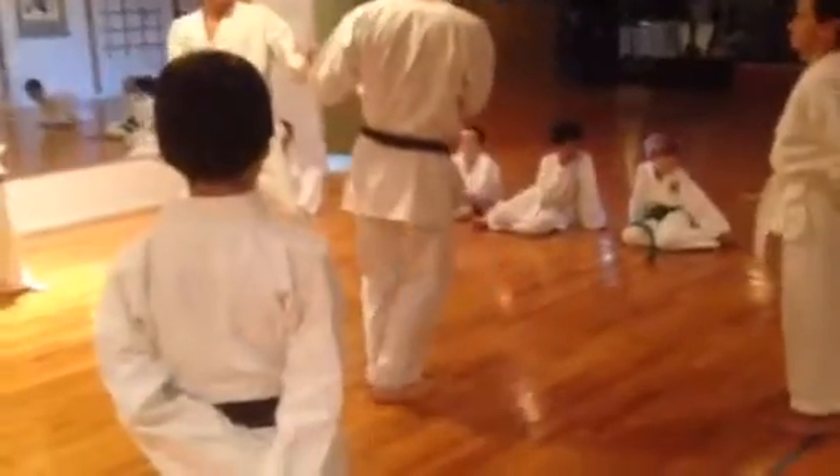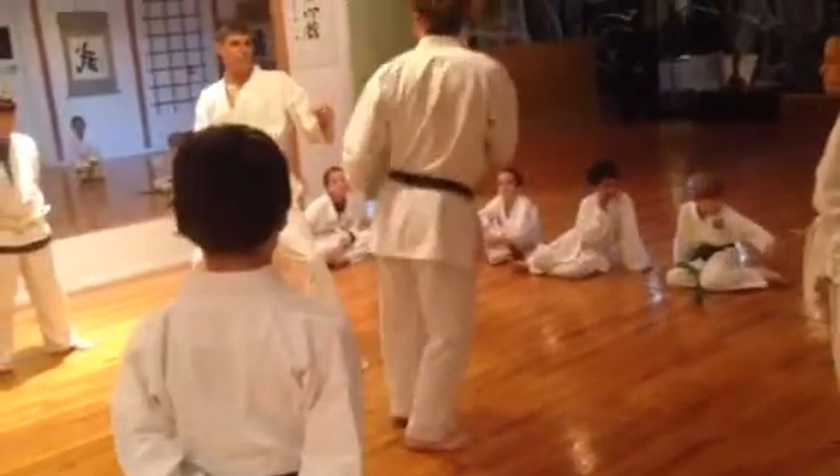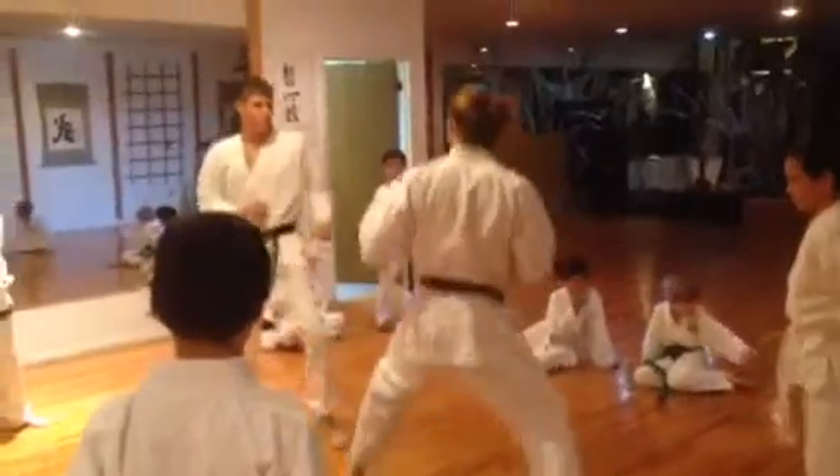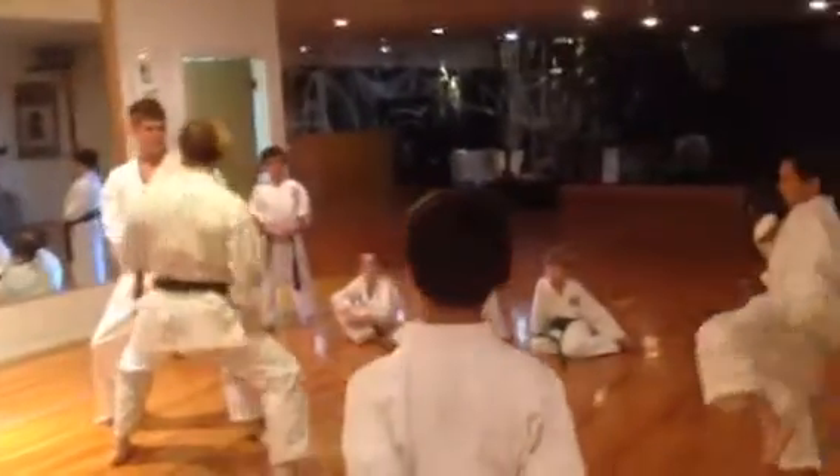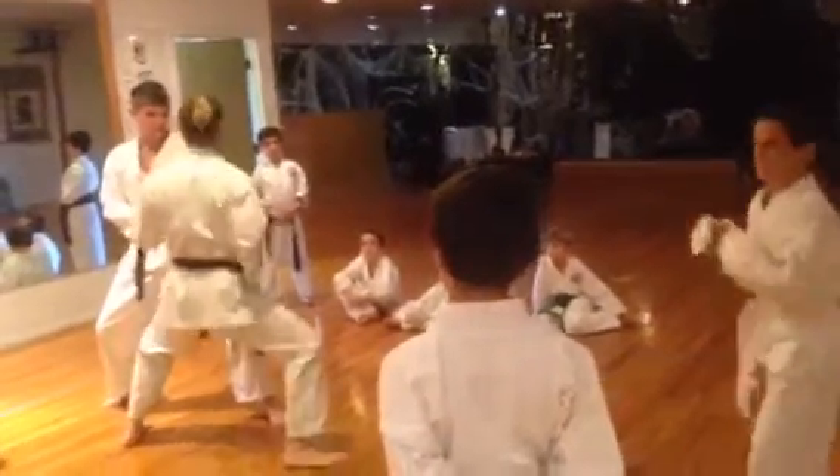My stance here, when I step together, my foot won't reach. My stance is really wide, when I step together, my foot won't reach, and then when I step down, I'll be in range for my punch to score.